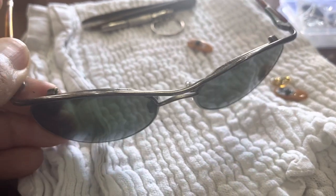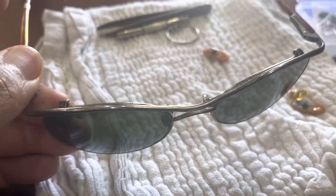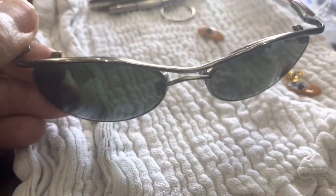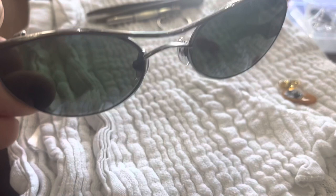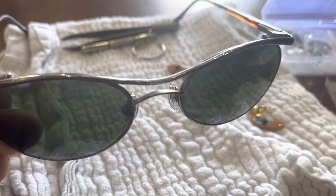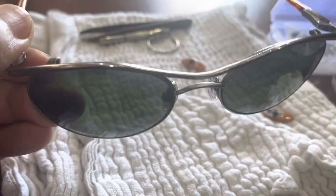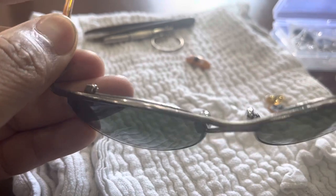I'll show you in another video what the rimless pair looks like. I was devastated because they were so light and so cool, but the lenses broke. I think we can still use the frame though — we're going to use them as hero glasses.